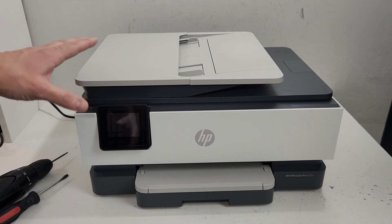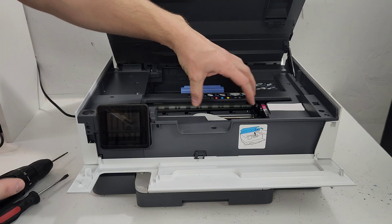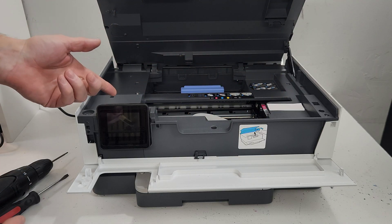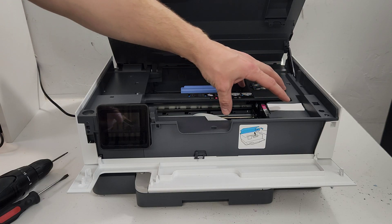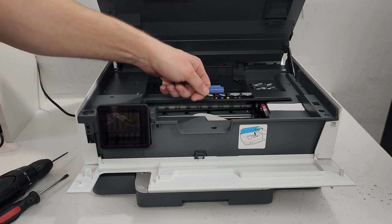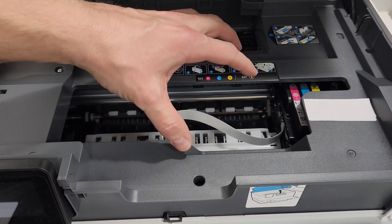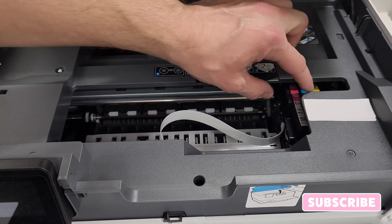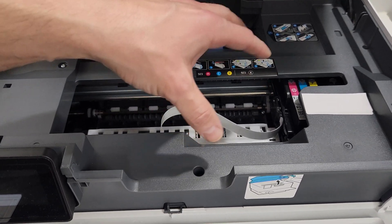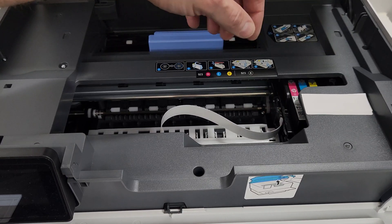First thing that we want to do is unplug the printer. But if you want to unlock your printhead and have it not locked in position, you would need to turn the printer on, wait for it to get unlocked, move the printhead carrier over, and then unplug the printer — that will keep it there. Be very careful if you unlock it: you don't want to move the carrier right and left quickly because you may damage the electronic components of the printer or the printhead, which is pretty expensive to replace.